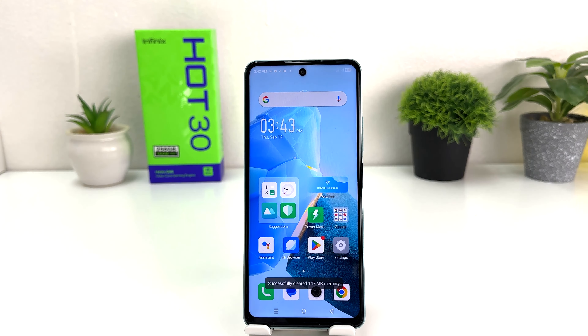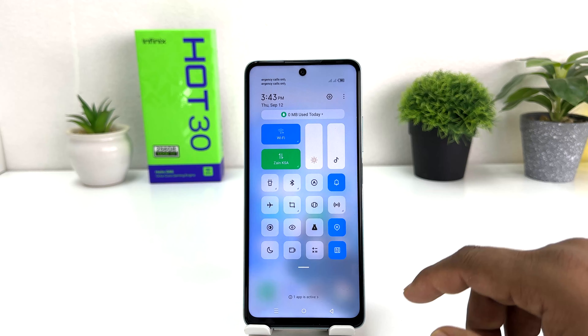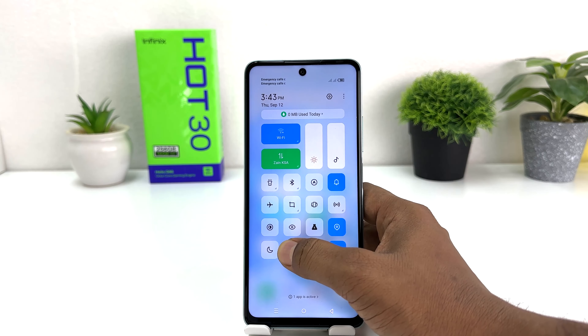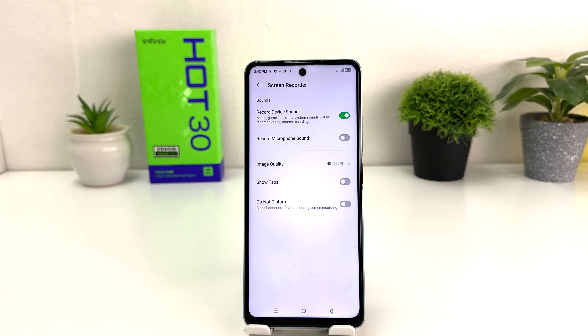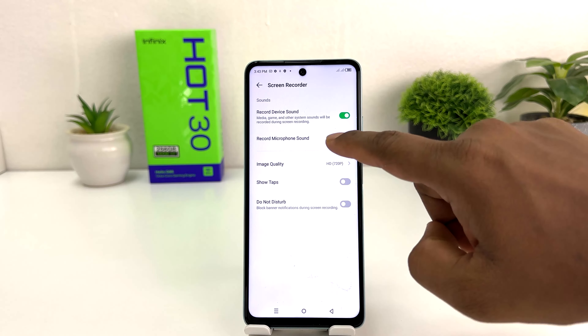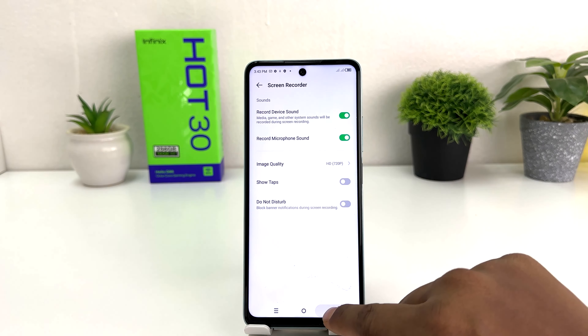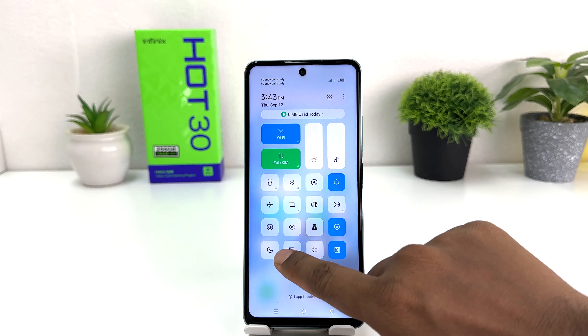So if you're looking for how to fix this screen recorder sound issue in your Infinix Hot 30, it's really very easy and simple. Instead of clicking on the screen recorder, you need to long press on it so the screen recorder settings come up. You need to turn on the 'Record Microphone Sound' option. You can see I've turned it on now.